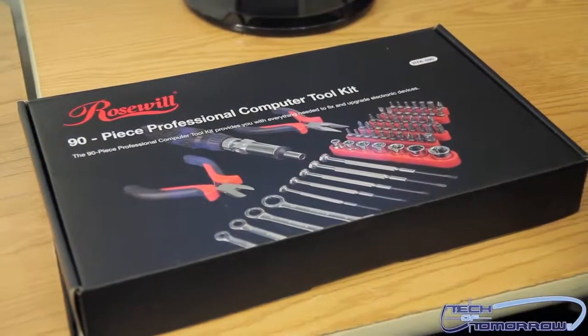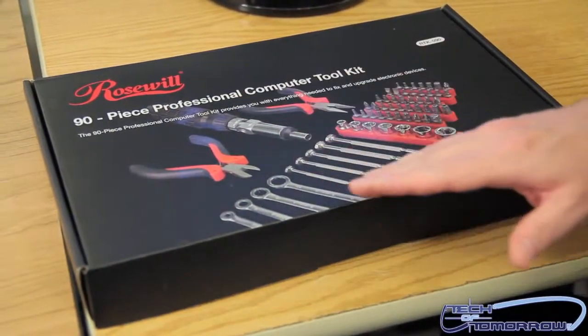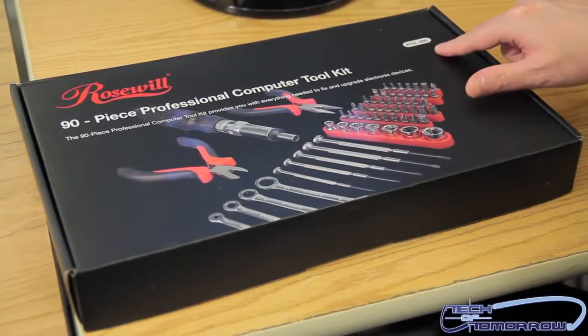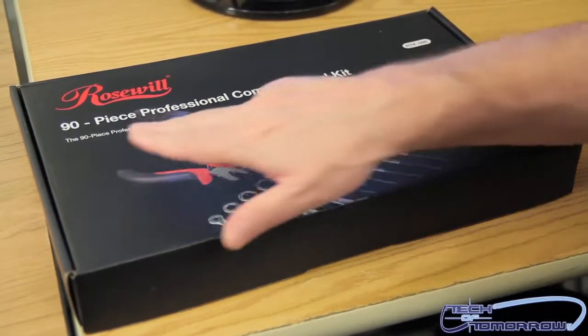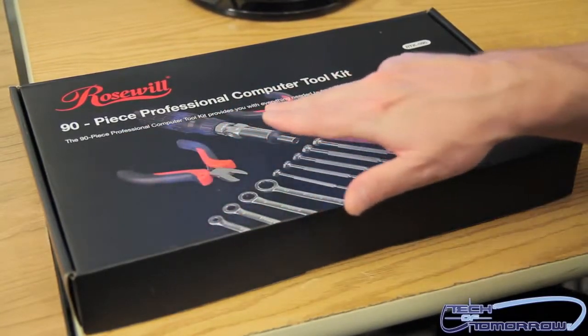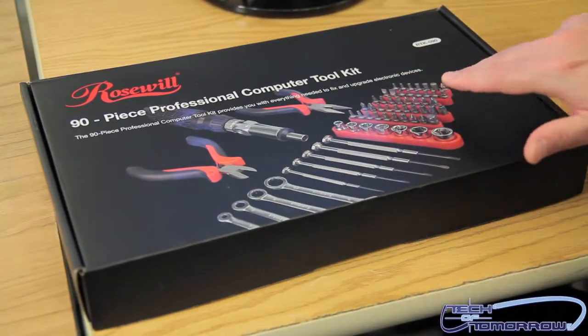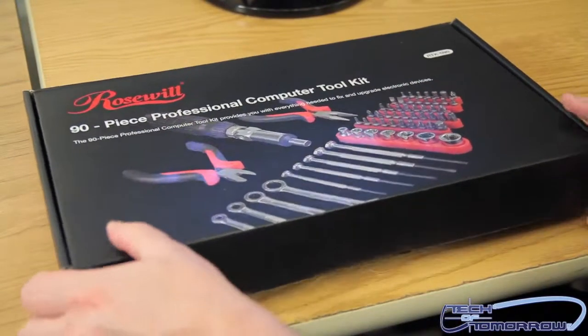Okay, so continuing along with our unboxing and first look, you can see it's the Rose Wheel 90-piece professional computer toolkit, the RTK090. It's a 90-piece professional computer toolkit that provides you with everything needed to fix and upgrade electronic devices. Everything you need. So let's pop the cap.